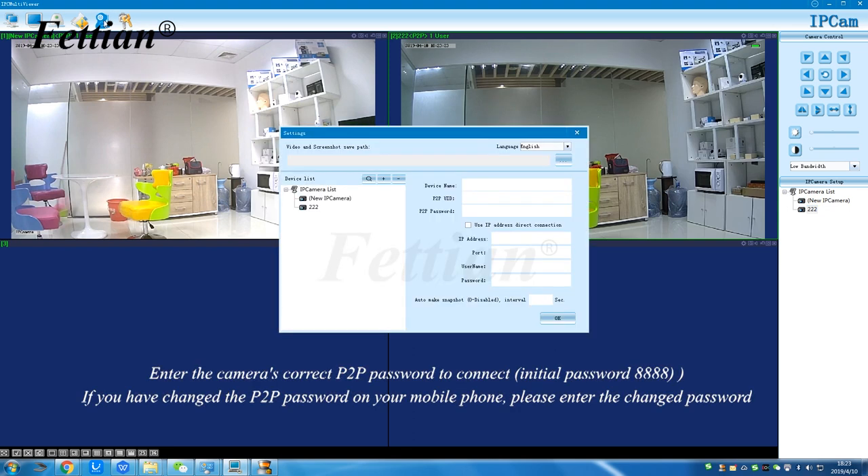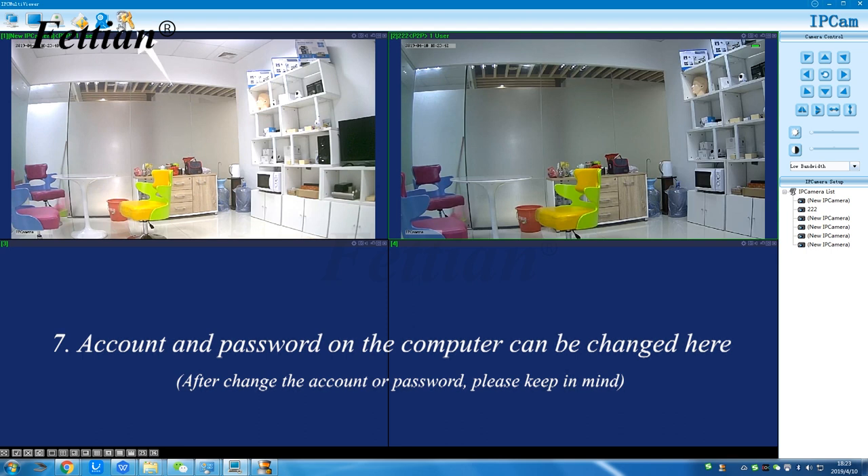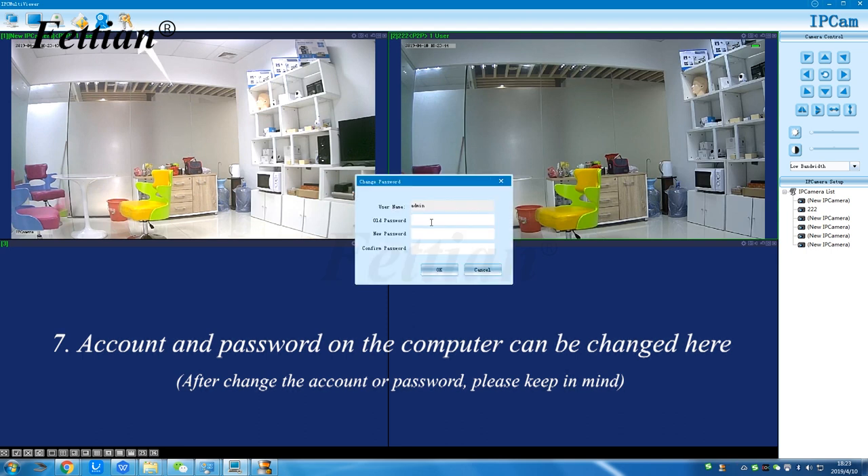Enter the camera's correct P2P password to connect. The initial password is 888. If you have changed the P2P password on your mobile phone, please enter the updated password. The account and password on the computer can also be changed here — please keep them in mind after changing.